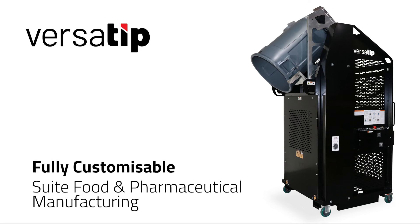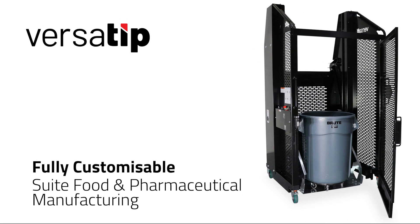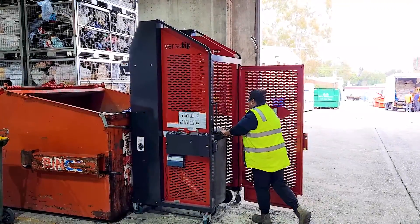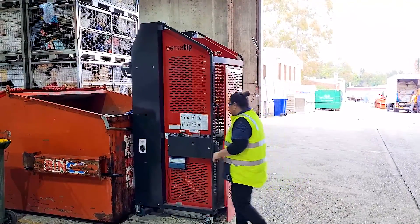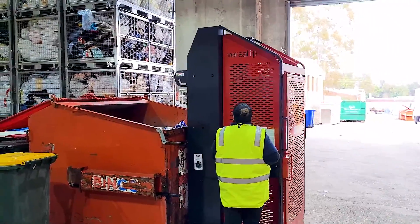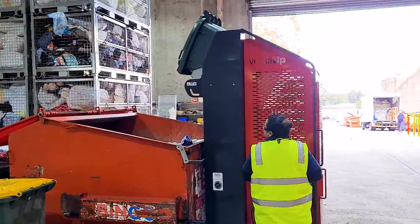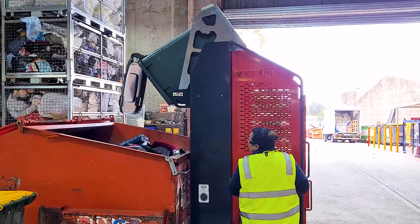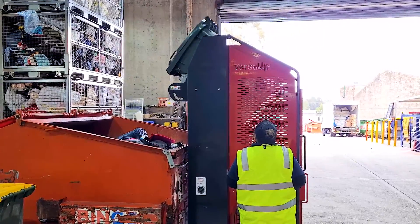They are used widely in food and pharmaceutical manufacturing. The VersaTip bin tipper is widely used in a range of applications and industries, including waste and recycling, healthcare and education, and anywhere wheelie bins need to be safely and efficiently emptied.